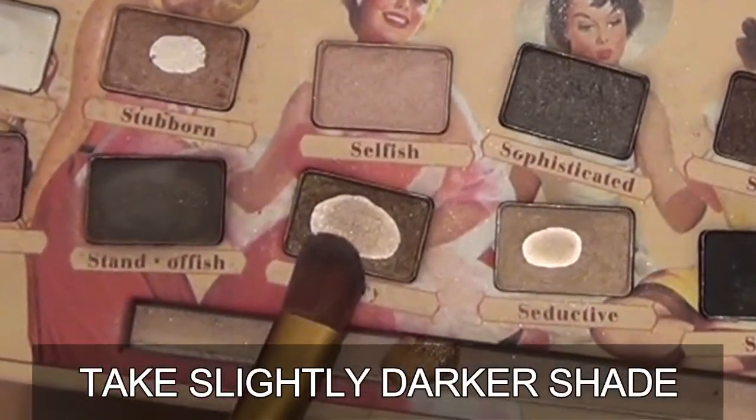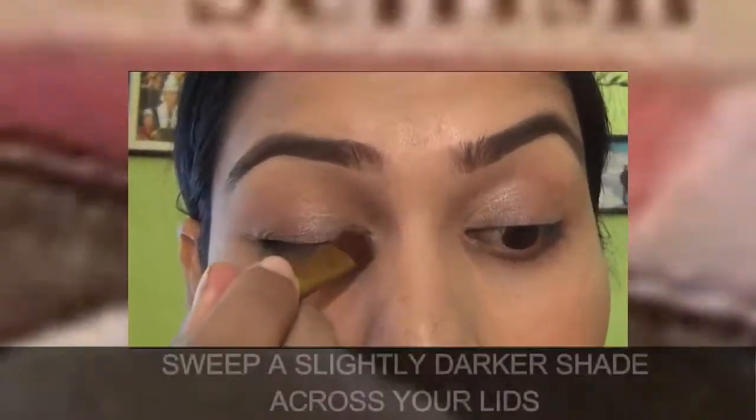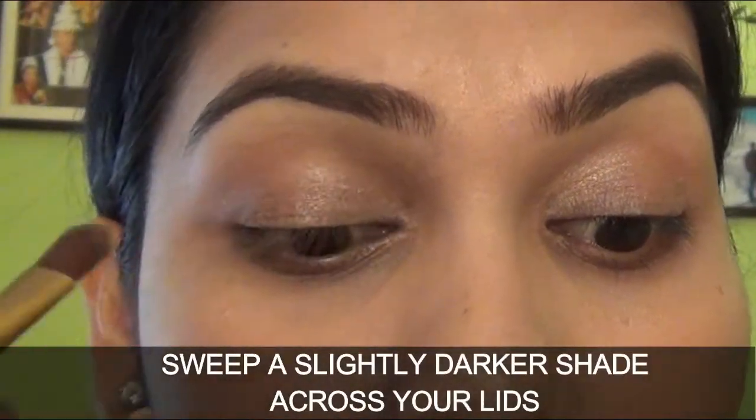Now take a slightly darker shade. Sweep the slightly darker shade across your lids.